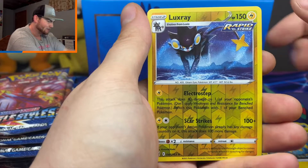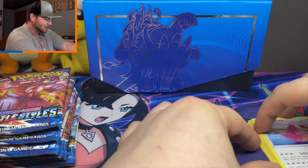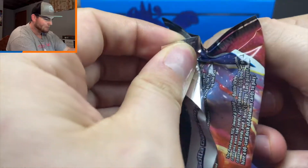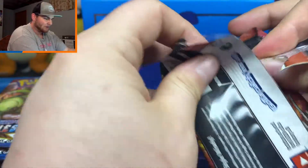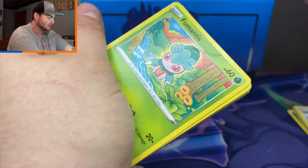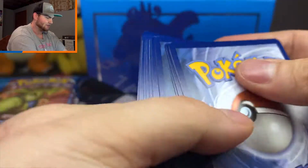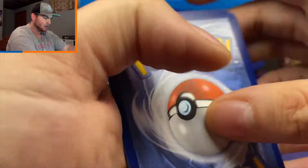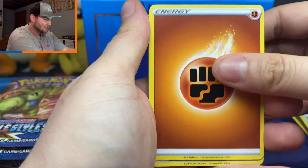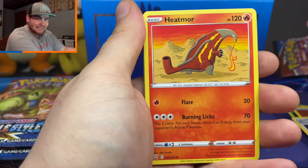We are starting things off with a reverse rare Luxray and a regular rare Lickylicky — so nothing in that pack. I've heard that the pull rates are really bad for Battle Styles for some reason. My best guess is that this is the first set in a hot minute without amazing rares, and there are obviously no shiny cards in this set. So green code cards mean you're getting absolutely nothing. It's really just the V's, holos, and full arts that you're looking for.